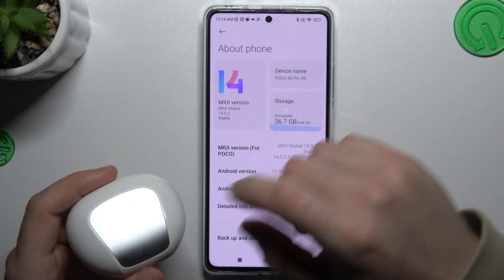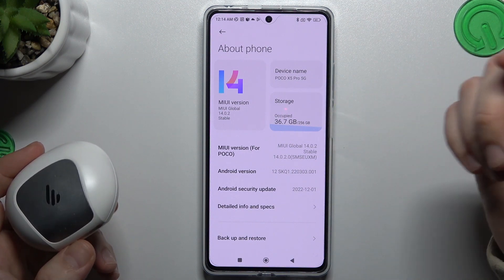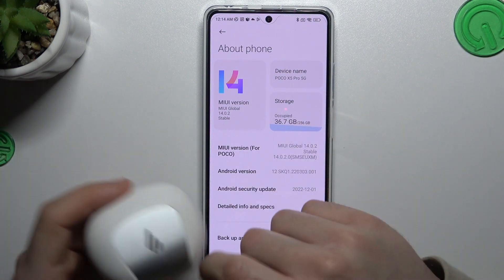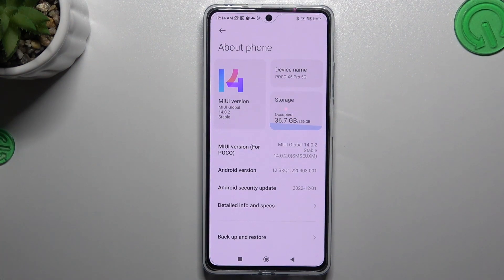The last recommendation: check your Bluetooth accessory on another device — another phone or just any device with Bluetooth — to check which one is visible for your other device and which one is causing the problem. And that's it. Thanks for watching. Leave a subscribe, a comment, and goodbye.